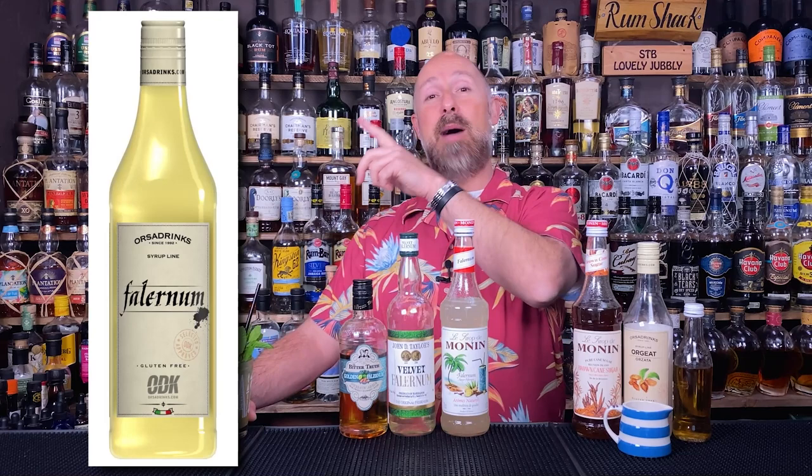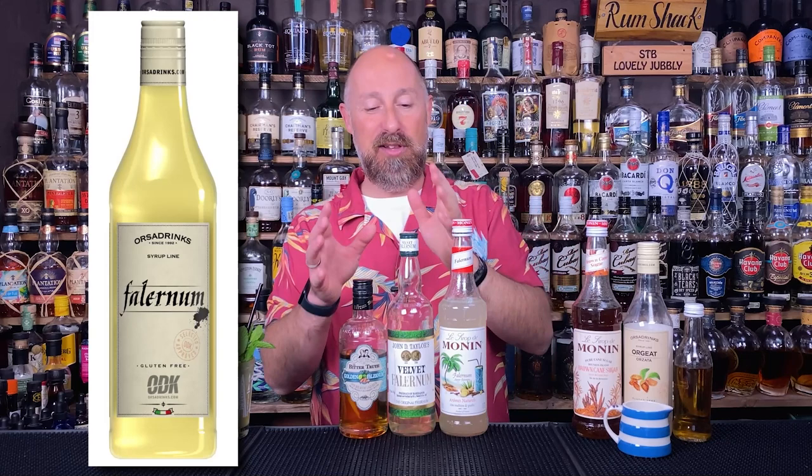Then we have the two syrup versions — ODK and Monin's Falernum. I really like both of those, and I would use them in different applications. The syrup Falernum — either Monin or ODK — is a direct replacement in sweetness and texture for your orgeat syrup. So all I've done with this Mai Tai is swap out the 15ml of orgeat for 15ml of Falernum, with everything else the same: 60ml of rum, 7.5ml of Demerara, 30ml of lime juice, and 15ml of orange liqueur.